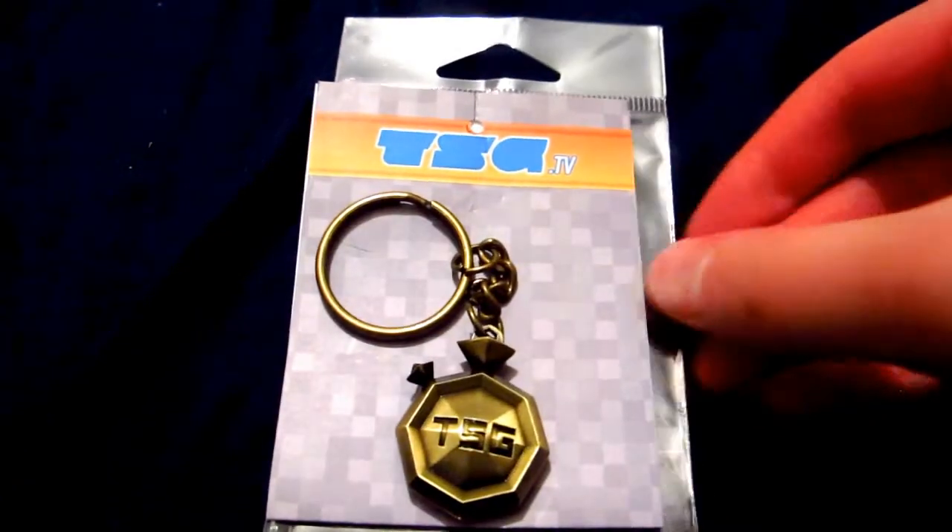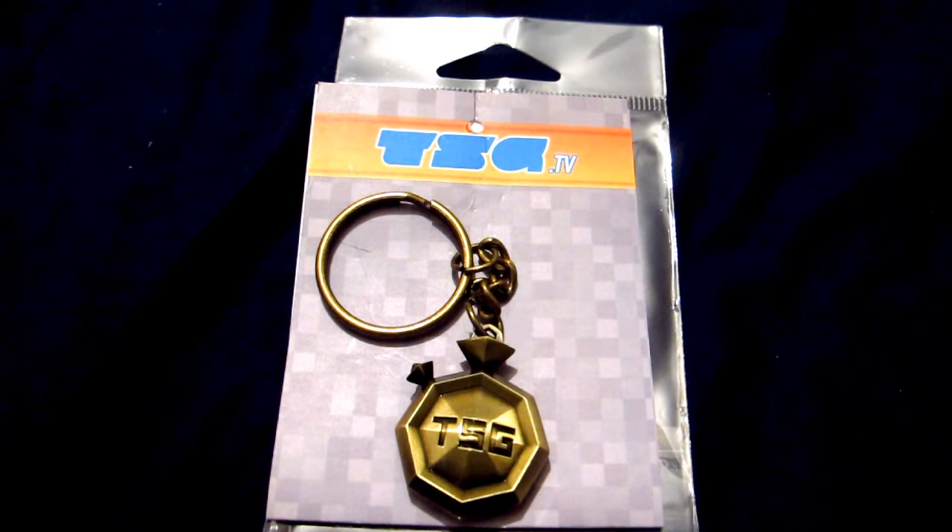Yeah! So I'm gonna give you a little review on them. I already unboxed them to save some time and because I was a little excited, but I'm gonna start off with this right here — the Speed Gamers keychain.